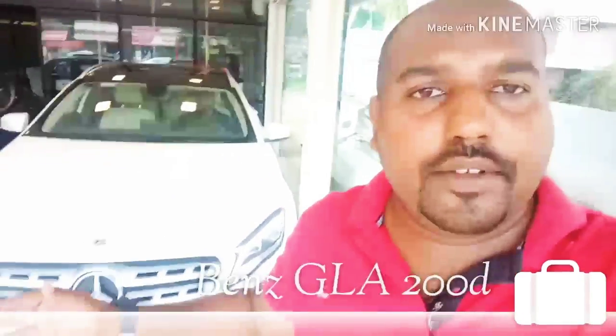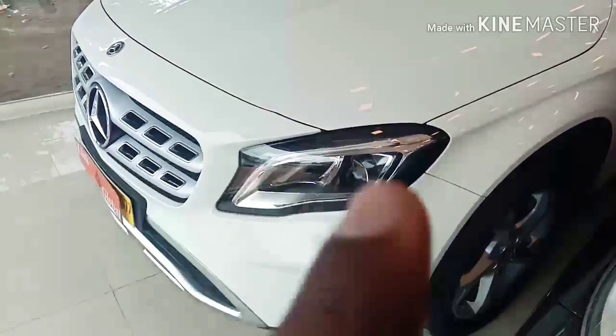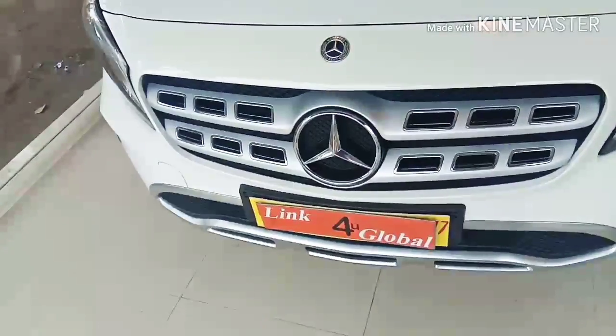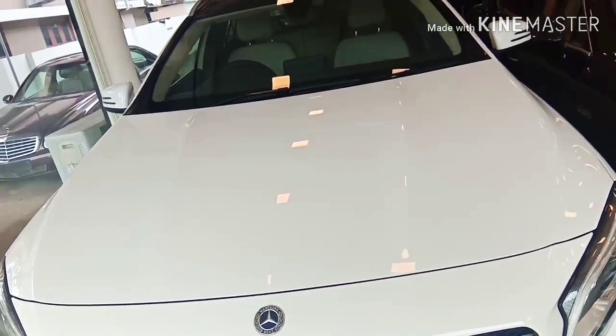This is a Mercedes-Benz GLA-200D model. The maximum power is 134.1 bhp at 3,600 to 4,400 rpm. We will talk about the details, including the front design.